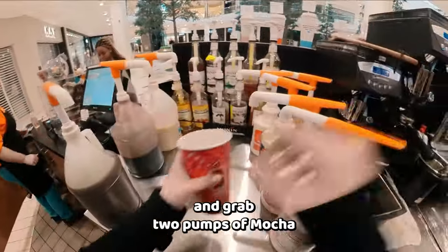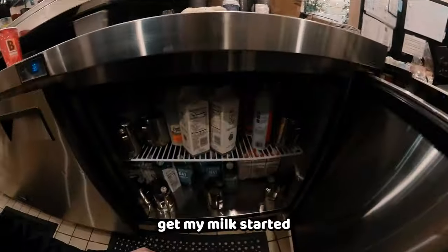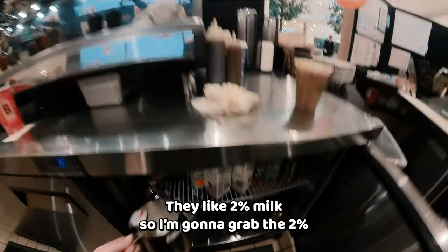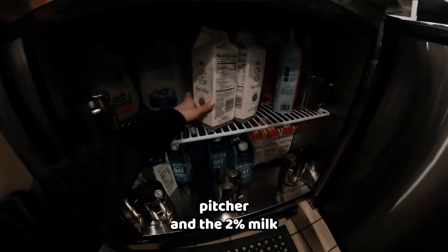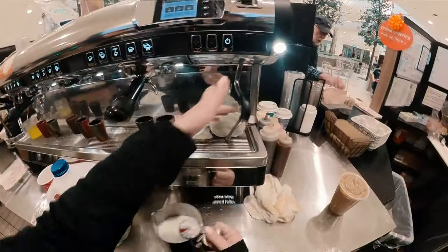I'm going to grab two pumps of mocha and two pumps of mellow into a 20-ounce cup. Then I'm going to go ahead and get my milk started. They like 2% milk, so I'm going to grab the 2% pitcher and the 2% milk. Don't forget to purge your milk steaming wand, folks.